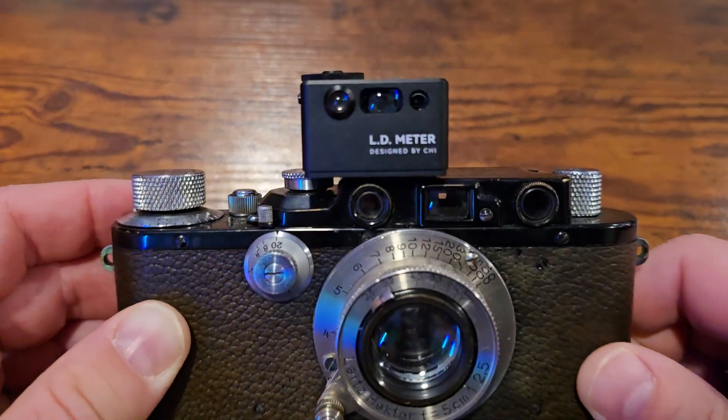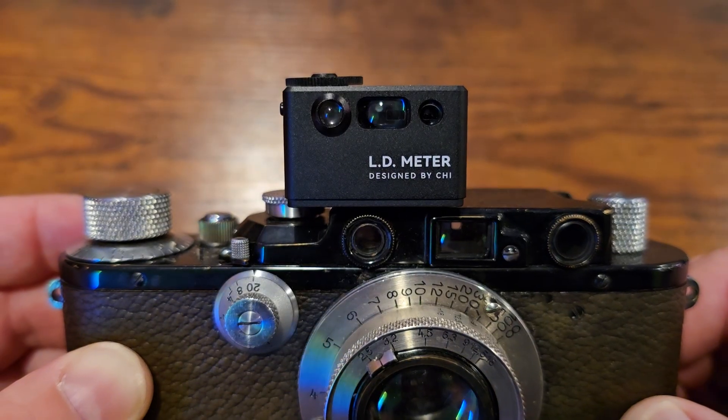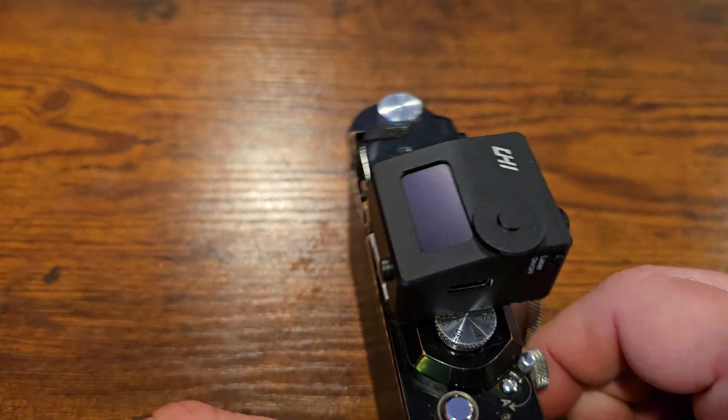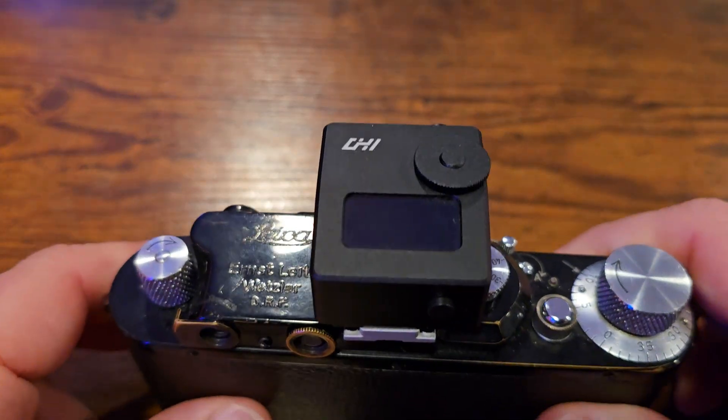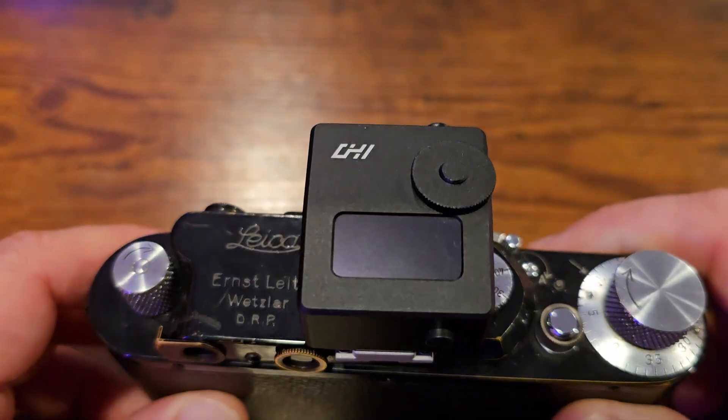Hi, this is Mike from MikeEckman.com. This is a short video explaining the operation of the LD meter designed by Qi. The LD meter is a clip-on, shoe-mounted exposure meter that also has a laser rangefinder that, in addition to measuring exposure, can also tell you the distance of your subject.